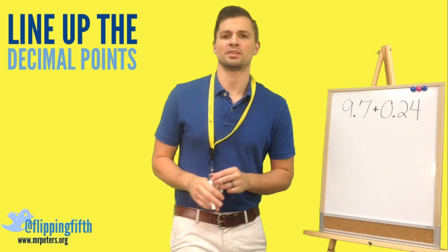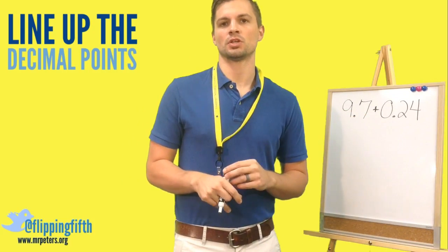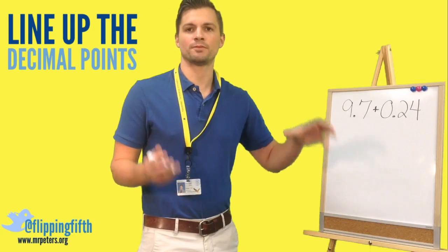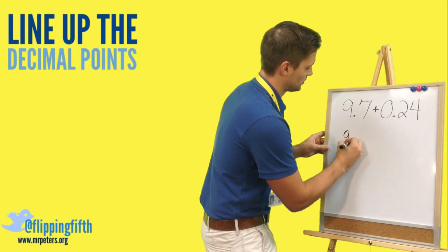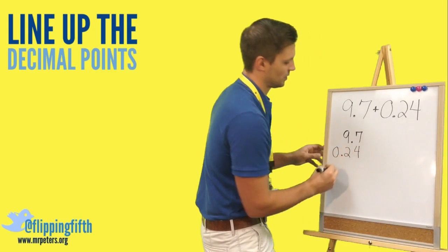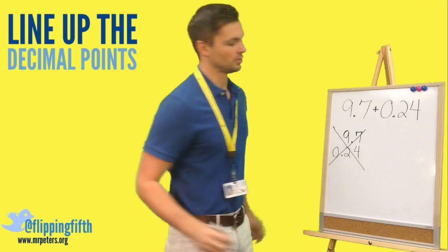Sometimes these problems can be a little bit difficult to set up. We have nine and seven tenths plus twenty-four hundredths. If you don't line up your decimals, you will get an incorrect answer. Since we started learning addition, we always start from the right and work our way left — but if we do that here, our decimals won't be lined up and we'll get an incorrect answer. So don't do that.